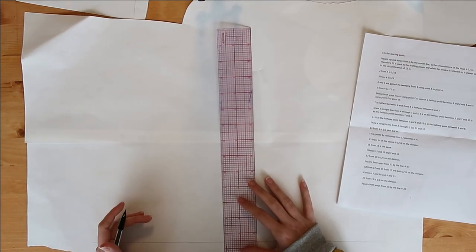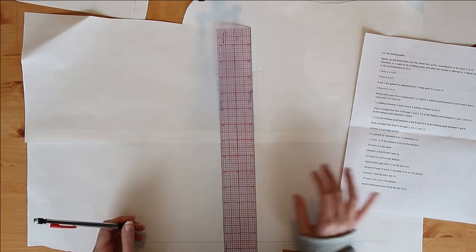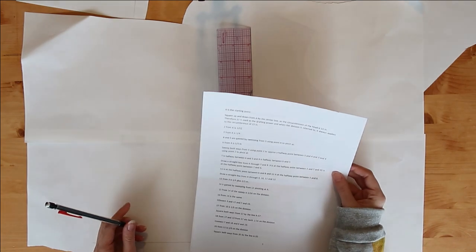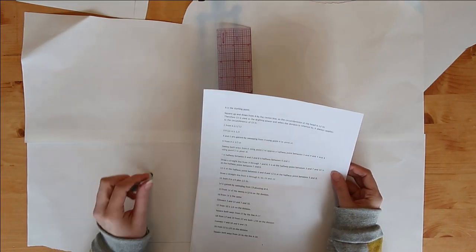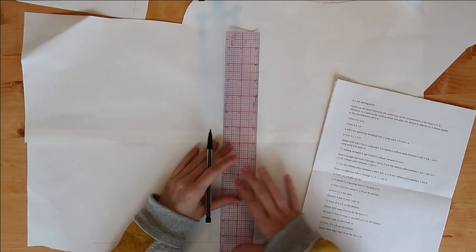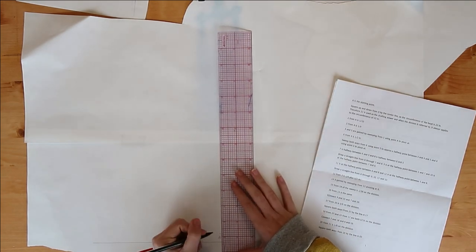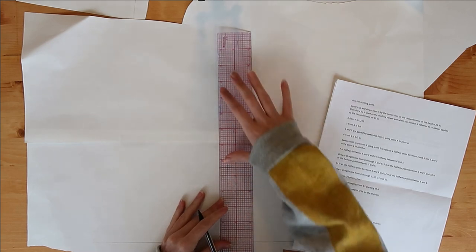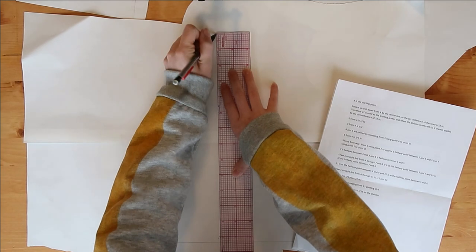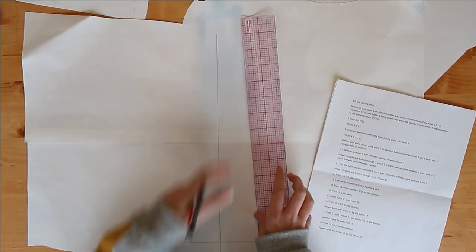The circumference of the head is 22 inches, therefore 22 inches is used as the drafting power, and when division is referred to it always applies to the circumference of 22 inches. Let me explain that: when you square from A, this makes your center line — the center line of your hat.